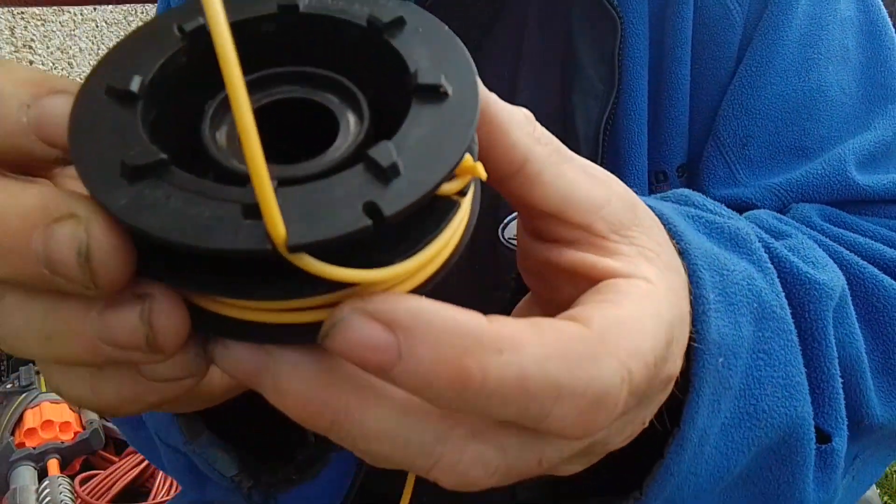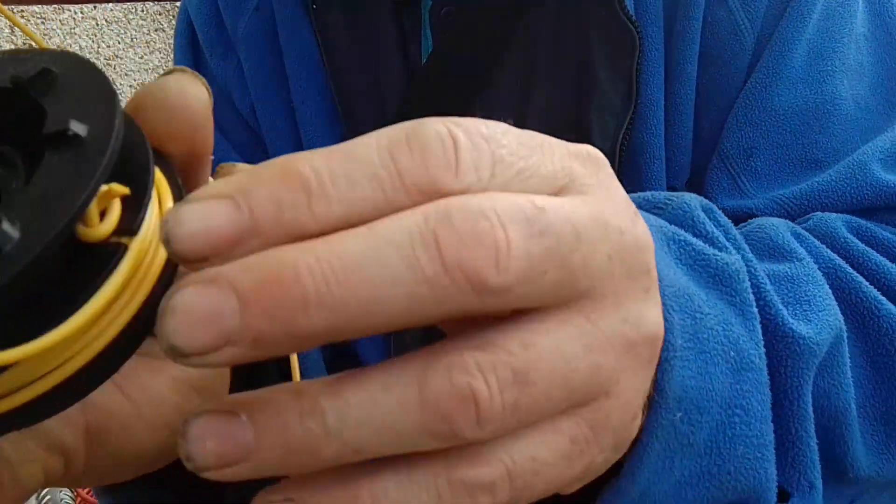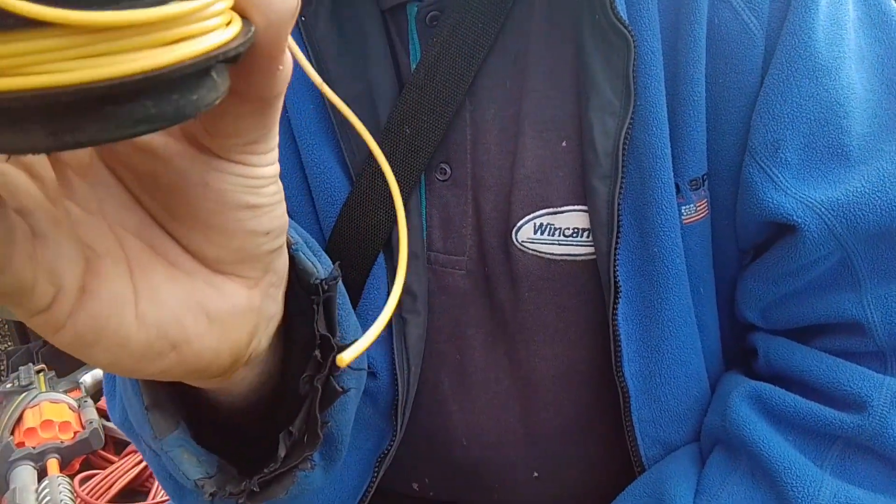Clip it in there and then just repeat for the other side and for the top. Once I've done that I'll cut the wire for the top, and once I've done that I'll come back to you.